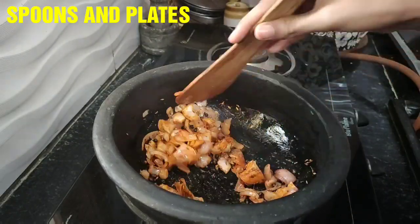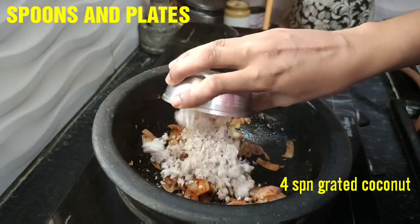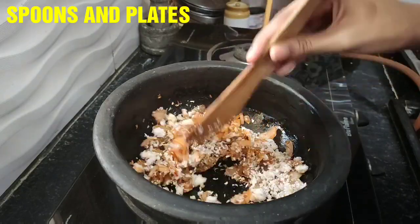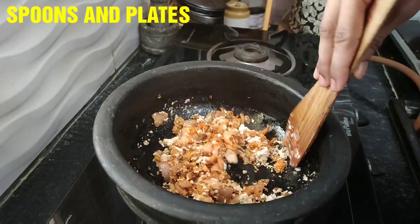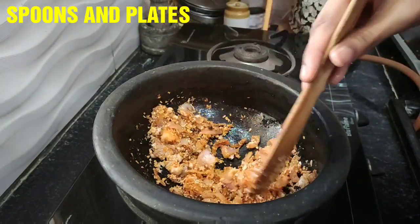4 spoons of salt, and we will add a good sauce. This sauce will be very easy. Add the sauce — let's add some sauce.